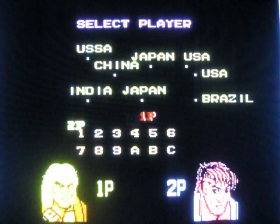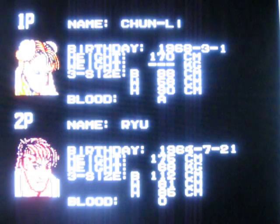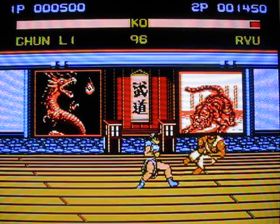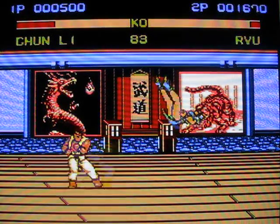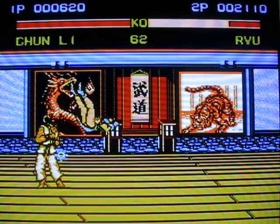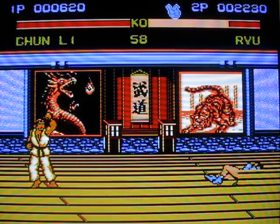I don't understand how any game could be this broken. Let's try a different character — maybe it's just Ken. Let's play as Chun-Li, because I know her attacks too. The controls are just as broken with Chun-Li and every other character. The sprites represent the characters they're supposed to, but this game is awful!